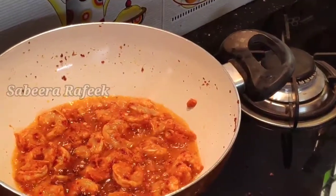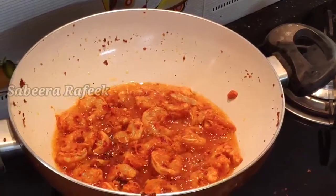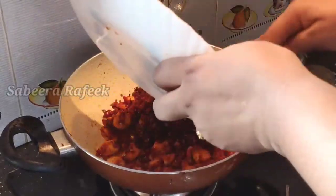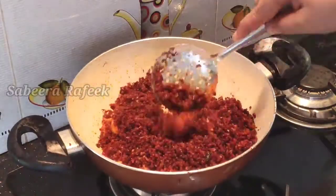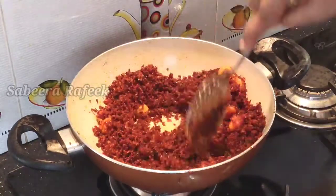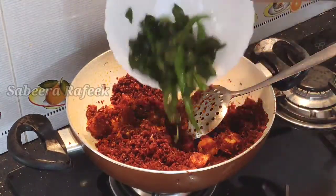Let's pour the cream. Now I am finished with the cream. We will mix it with the cream. We have just fried it and will cook the pan.